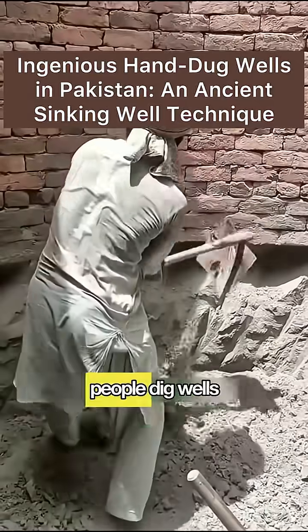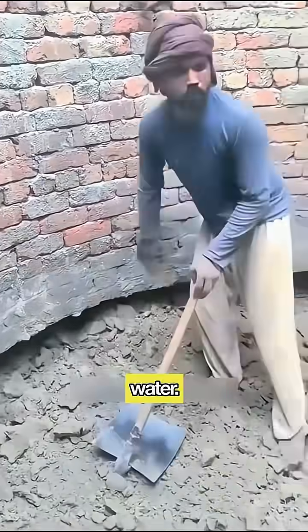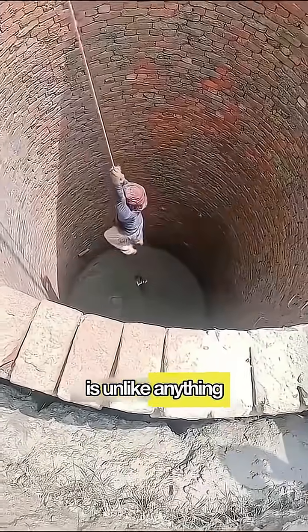This is Pakistan. Here, people dig wells by hand to get water, but their method is unlike anything you've seen.